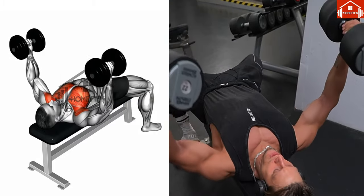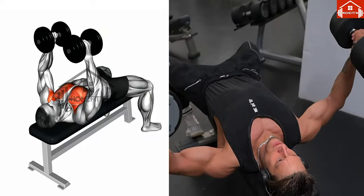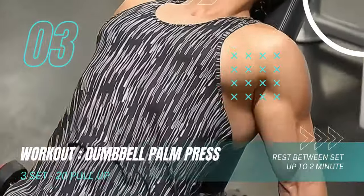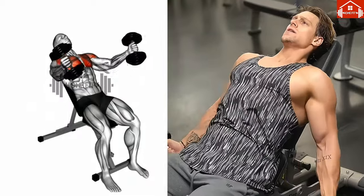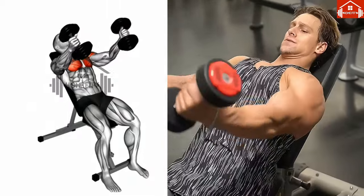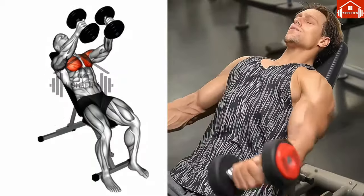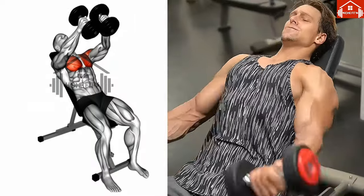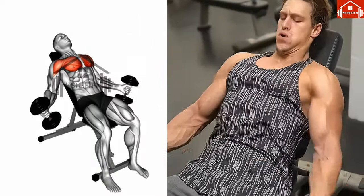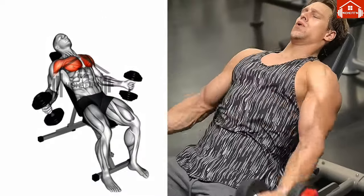Next, we have the dumbbell palm press exercise. Begin by lying on an incline bench, ensuring your back is flat and your feet are firmly planted on the floor. Hold a dumbbell in each hand, resting them on your chest with a neutral grip. The essence here is to maintain control and stability. Engage your chest muscles, pressing the dumbbells upward, but remember not to lock your elbows. Lower the dumbbells back to your chest in a controlled manner. This exercise will surely make your chest muscles work hard.